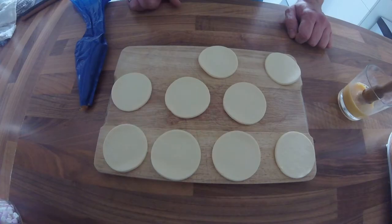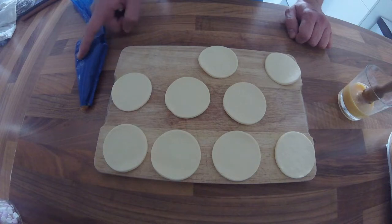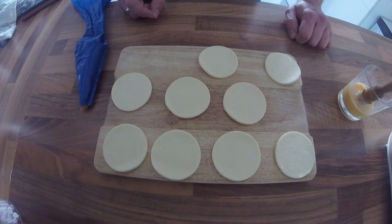Hi guys, this one is just a really quick and easy recipe to do with your leftover pheasant mousse. These are just called pheasant puffs — it's like a prawn vol-au-vent kind of thing — and these are nice as little snacks, party food, or elevenses.